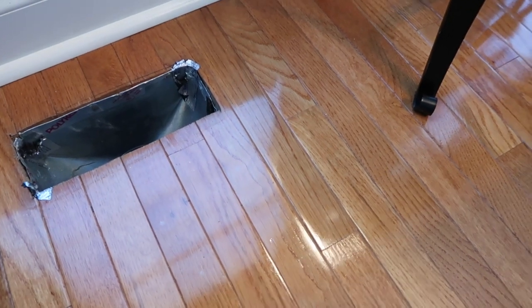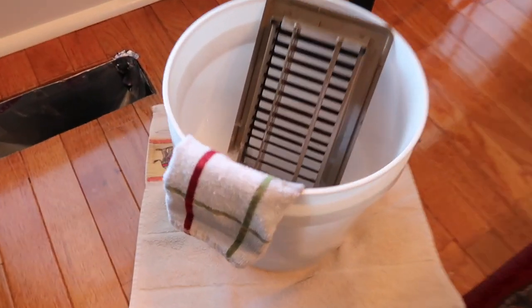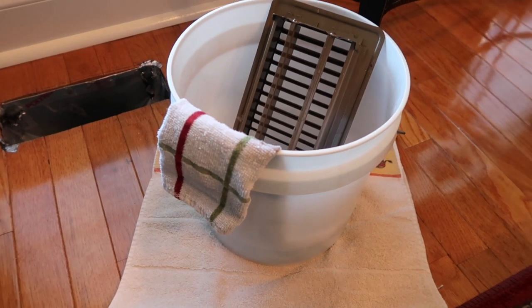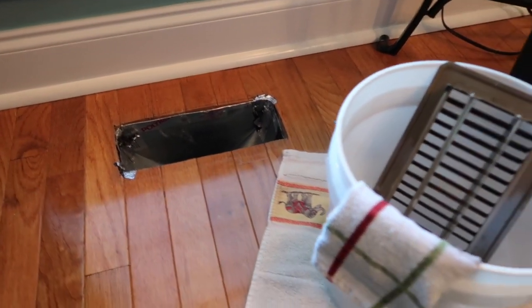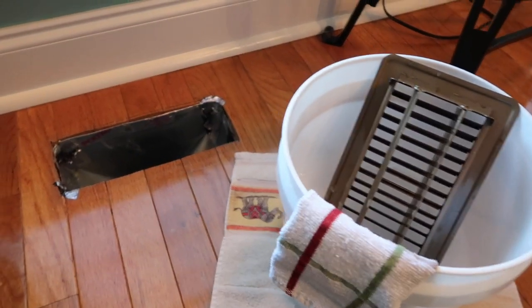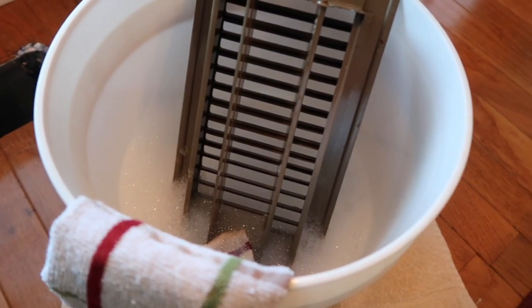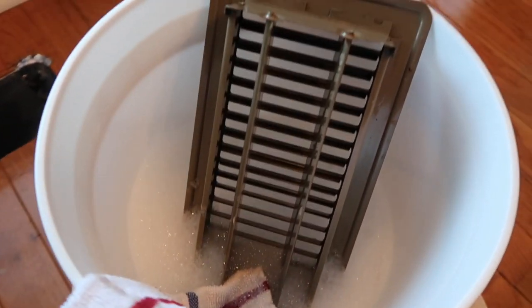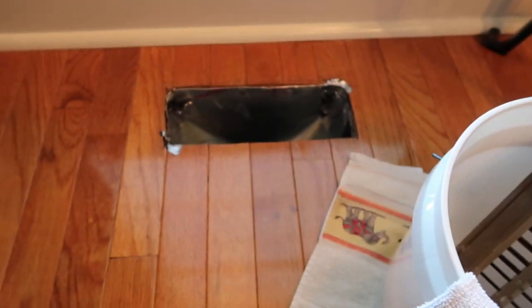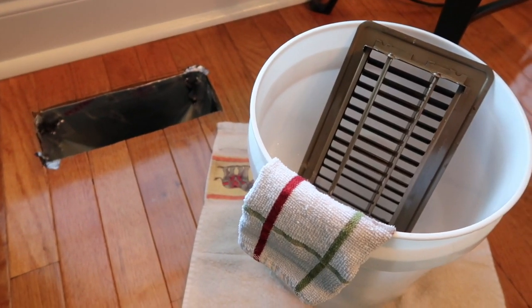Once you get the hole vacuumed out, take the vent cover out of the bucket, wipe it off, and put it right back in — that way you're never leaving the vent hole open. For example, I didn't want open holes in the floor because of our little Maltese. Put the cover in the bucket with water and dishwashing liquid, vacuum the hole, then wipe the cover and dry it and replace it. You've never left the hole unattended — I guess that's the mama or grandma in me!